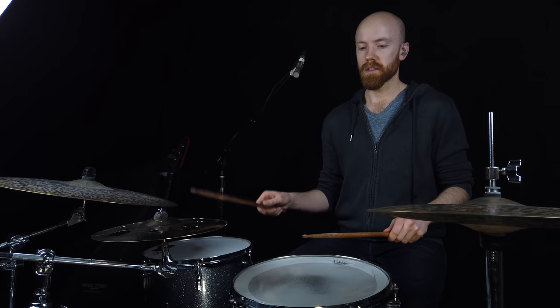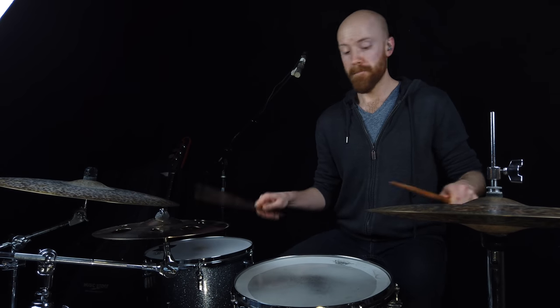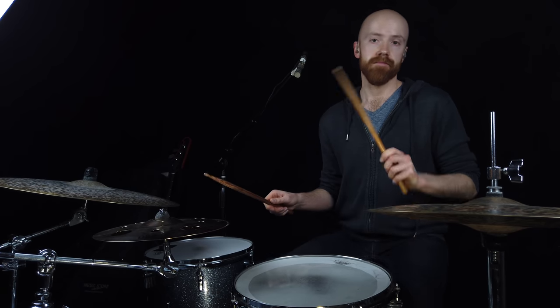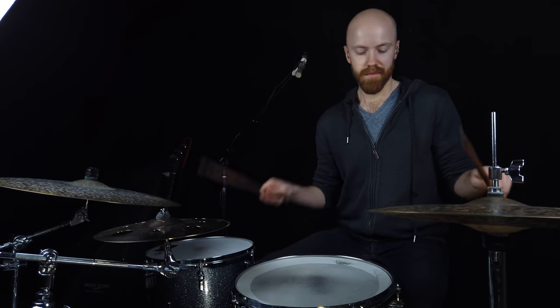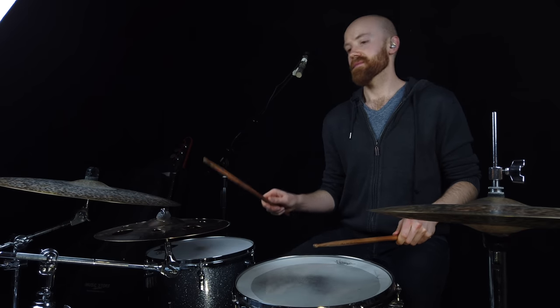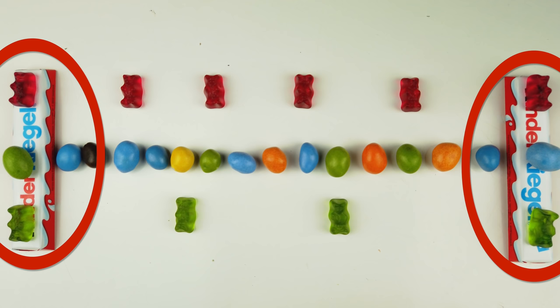I mentioned before that performing polyrhythms was not a matter of thinking about two things at once. This next example is the closest thing you could get to thinking about two things at once. Let's say you want to play four against five at a reasonably quick tempo. At this tempo it's too fast to calculate precisely — I can't subdivide the beat in my head fast enough. The best solution is to just really focus on the downbeats, sort of let the feet go on autopilot and focus on the hands. In other words, I'm focusing mainly on the chocolate bars and just letting the M&Ms fall where they will.